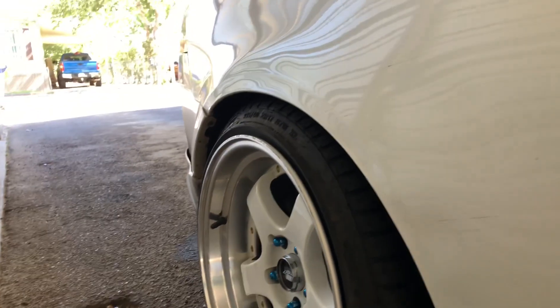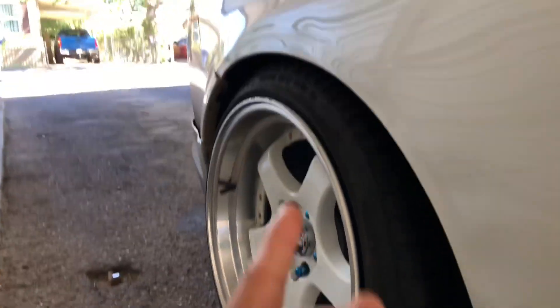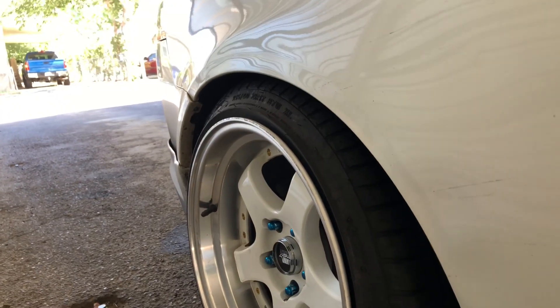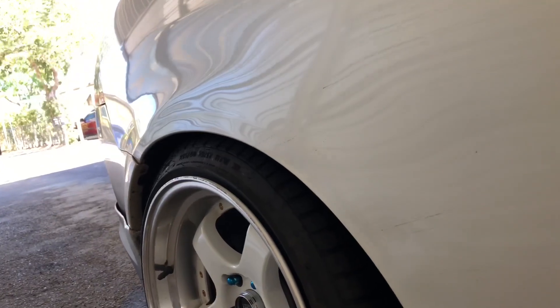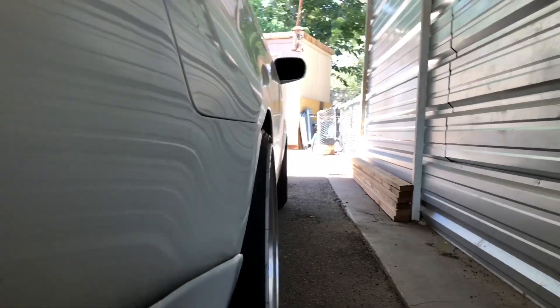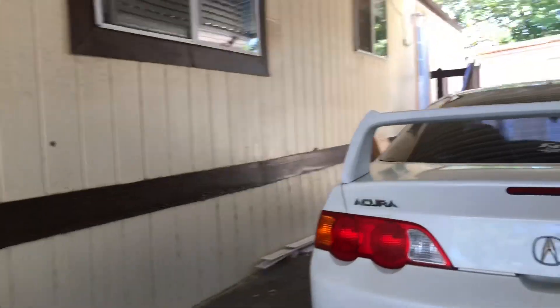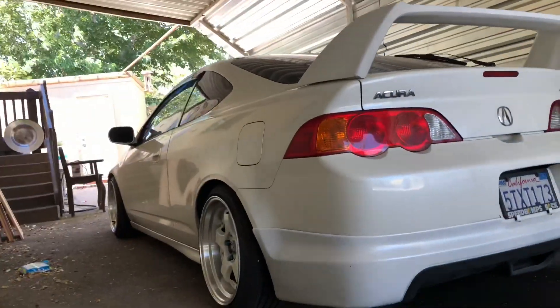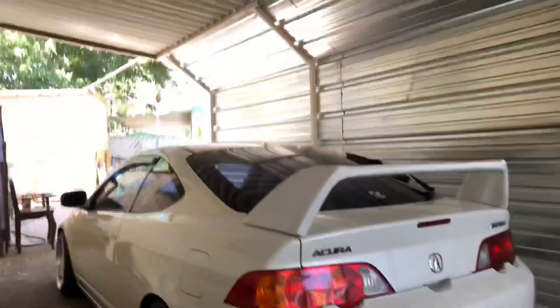For the future, I might go lower if I get a camber kit and want to tuck the tires in a little more. I might also end up getting different wheels — these are 17s, so maybe if I go to 18s I can lower it just a bit more. Right now it's already pretty low and I am hitting things when I drive it around, and this is my daily. The car looks a lot better overall. These are the Function and Form Type 1 coilovers.